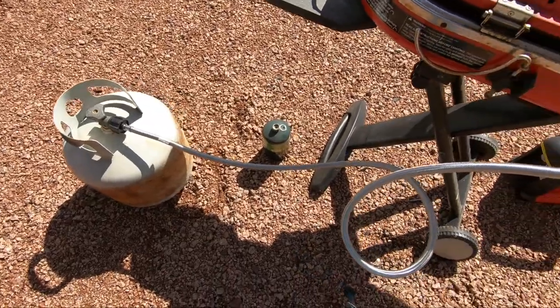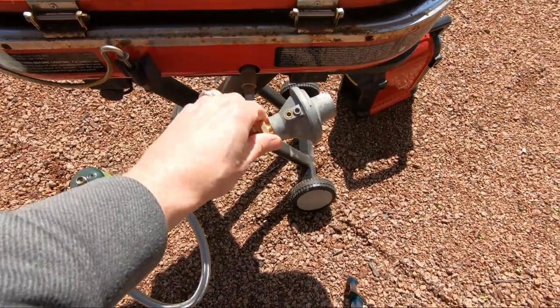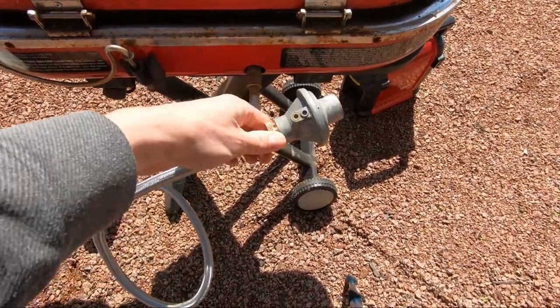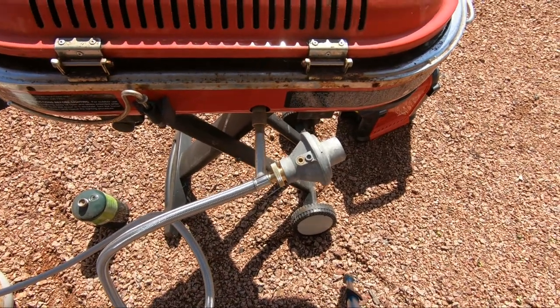Once you have your hose adapter connected, I do recommend doing a gas leak check on this fitting. Make sure it's screwed in all the way and do a gas leak check just for added safety.